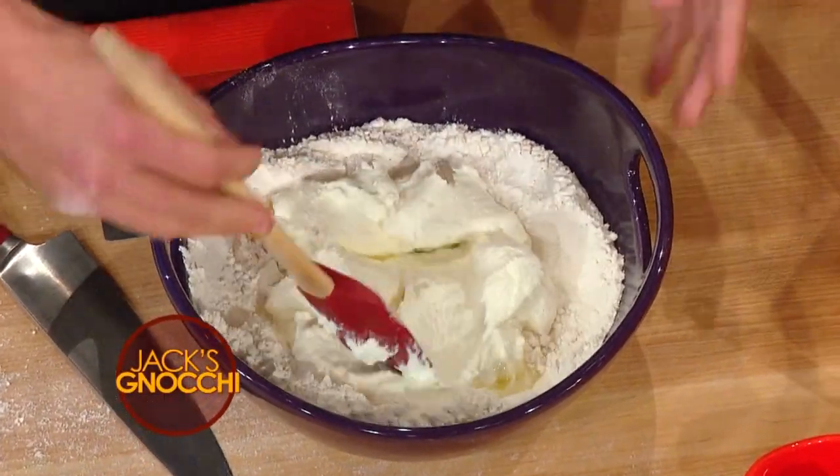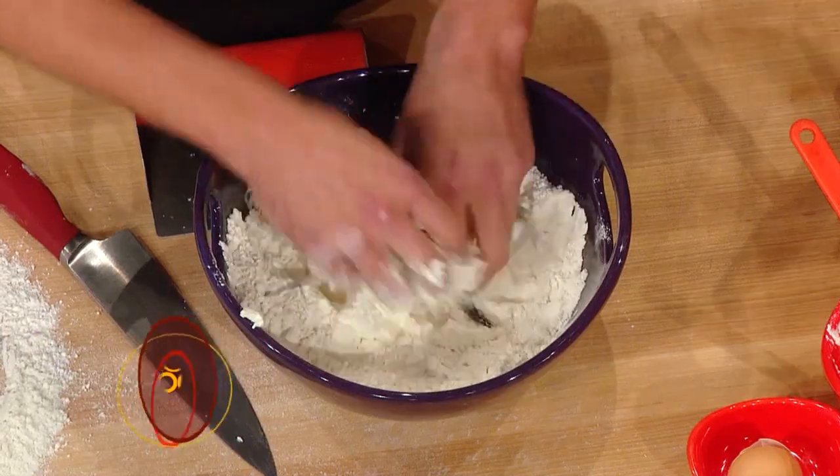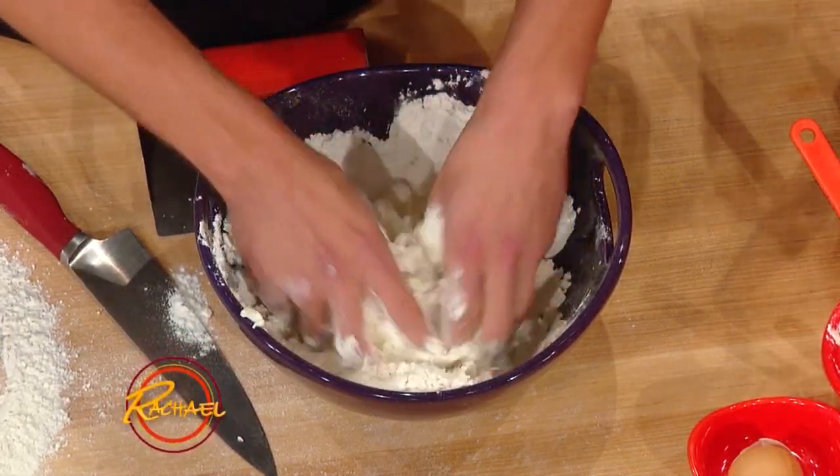Yeah, I like to just get in there and work it. And you just work it, and you just kind of mix it all together.